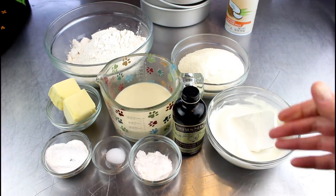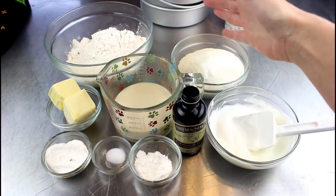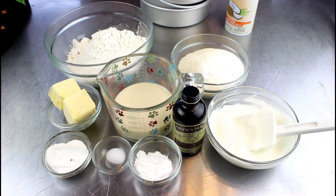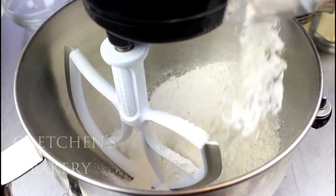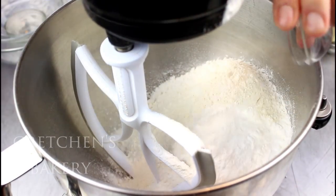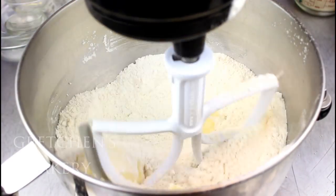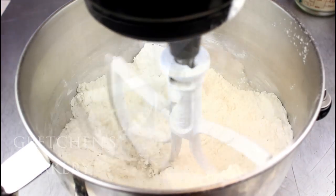You'll also need melted vegan white chocolate, vanilla extract, granulated sugar, and soy milk or any milk alternative that you prefer. It's a really simple mix method — just get the flour, baking powder, Ener-G egg replacer, and salt into the mixer and give it a spin. Add the softened vegan butter and let it mix until it's all incorporated.